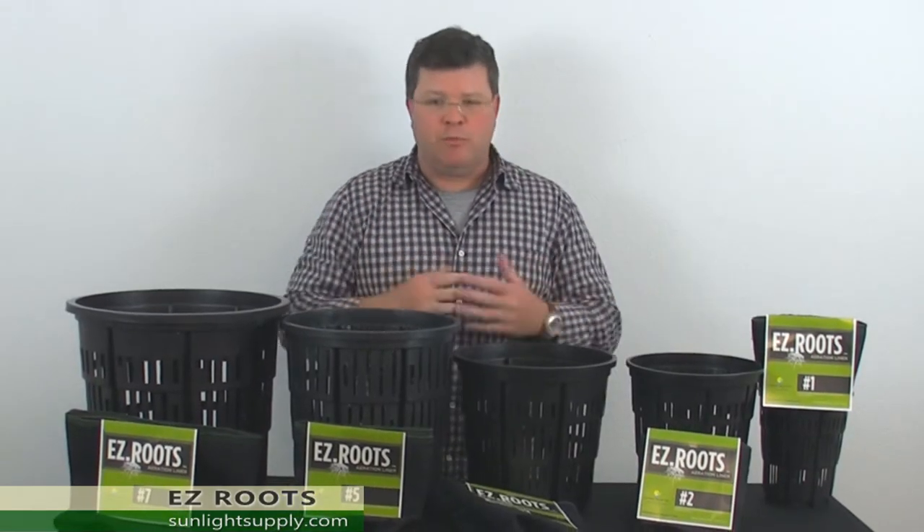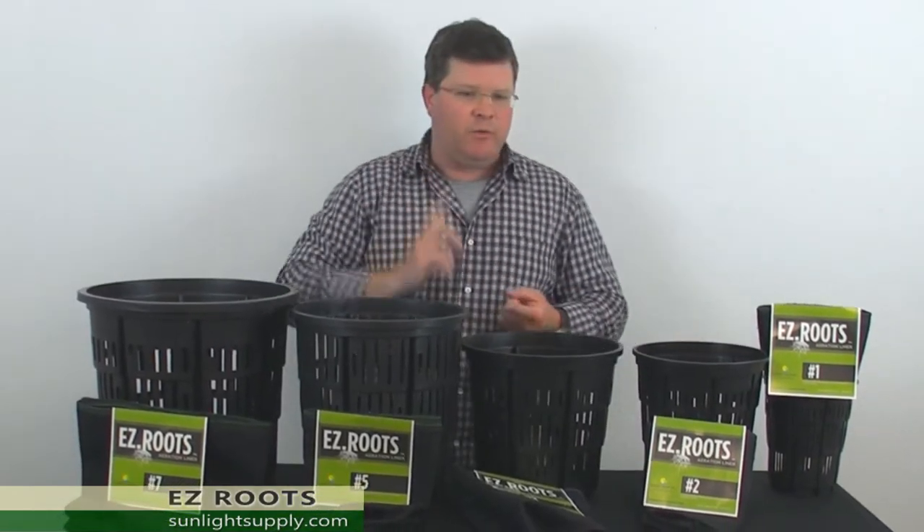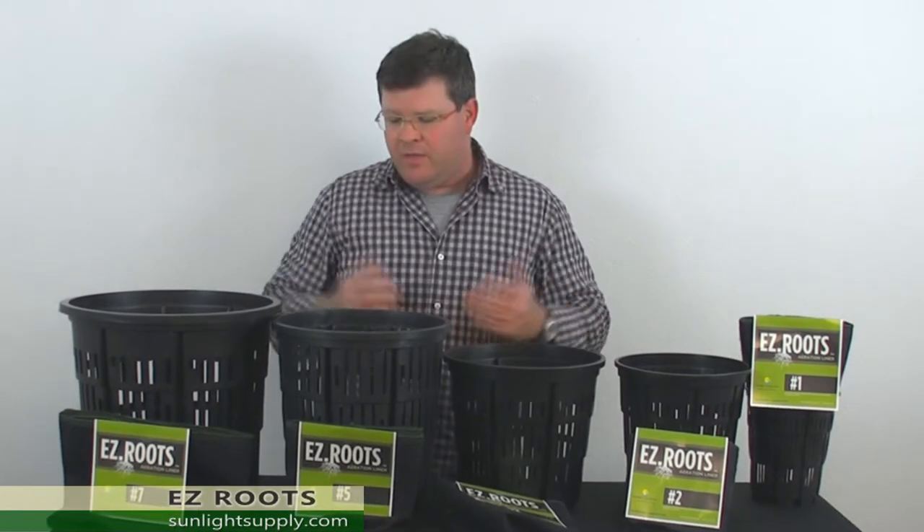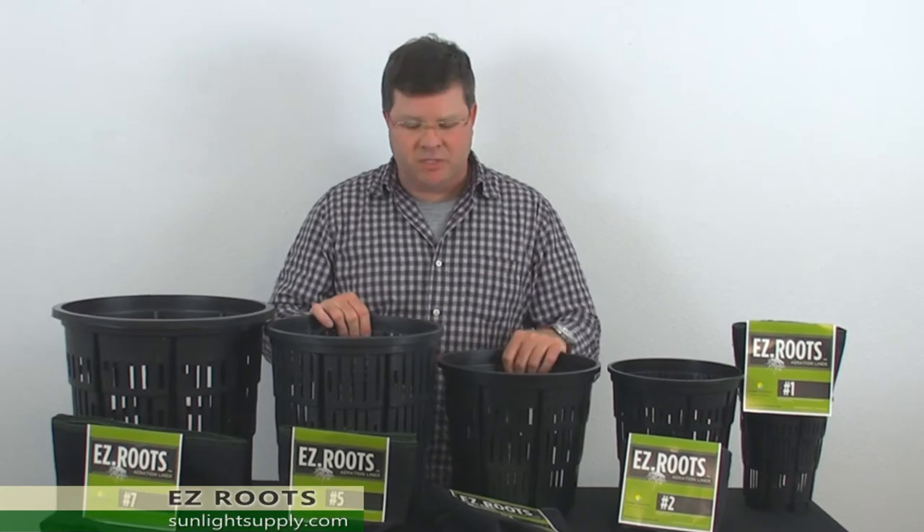This product works with multiple mediums and growth styles — whether you want drip to waste, flood to drain, ebb and flow, or a soil garden. This is the container system to utilize.